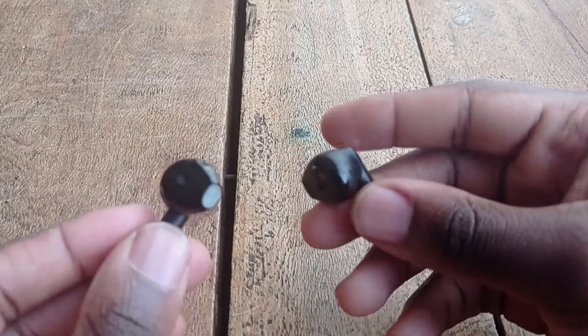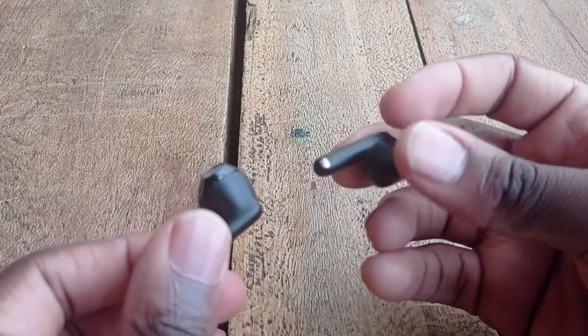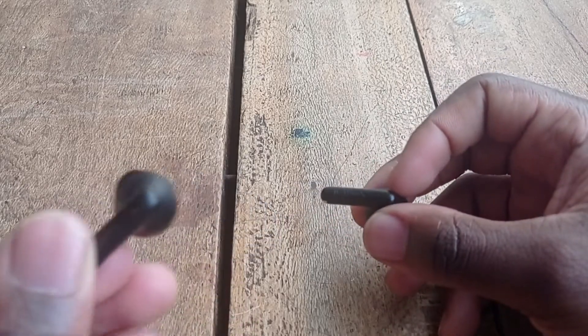I'd give the design a 10 out of 10, but the plastic at the end of the tip that enters the ear could be a little bit smoother. It's not bad, but for that reason I give it a 9.5 out of 10, which is still a great rating.